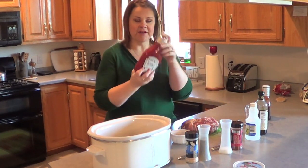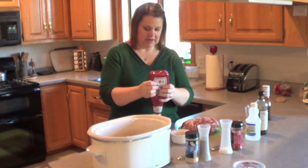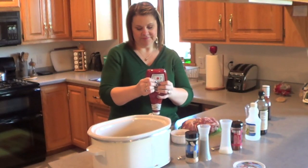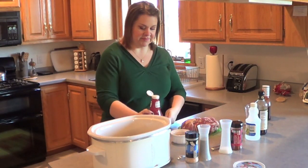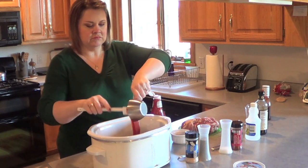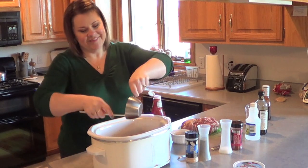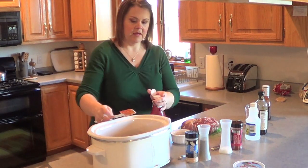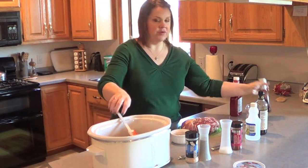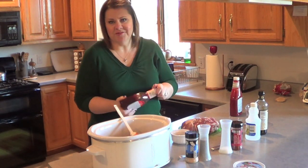So next is one cup of ketchup. I already had some in there from a container that was just about empty. And then you are going to do one cup of barbecue sauce — the kind that I like is Sweet Baby Ray's, but you can use whatever you want.